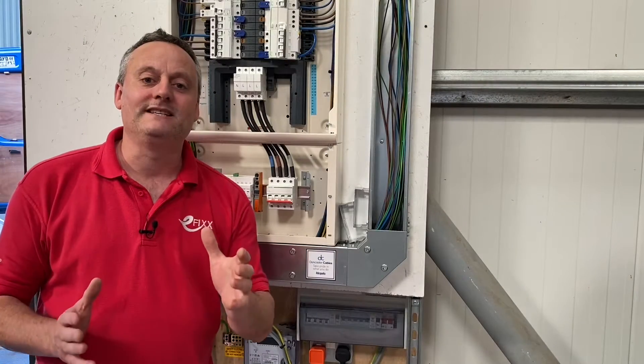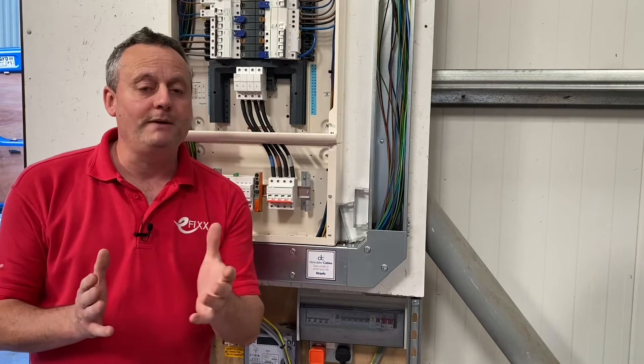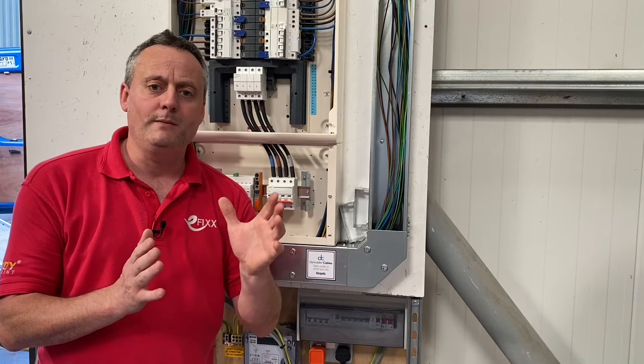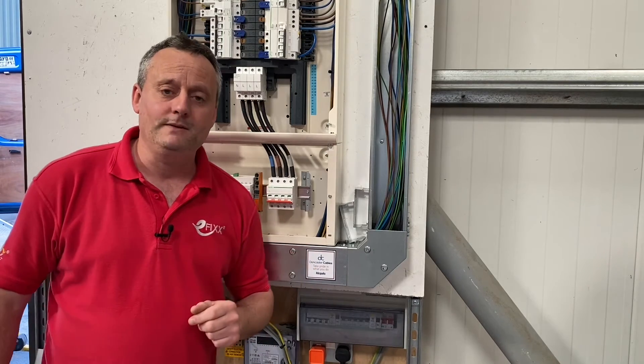We'd like to thank Eddie from Pegasus Electrical for coming down and connecting up our Schneider distribution board. Are there any top tips in there that you didn't know that you might be using in the future? Have you got any of your own? Please leave those in the comments below. Are you the sort of person that likes to torque up your terminals, or you don't believe in it? That's feedback we'd also like — if you can leave those in the comments, we'll try and get back to as many as we can.